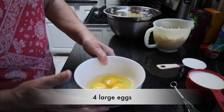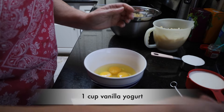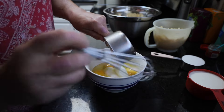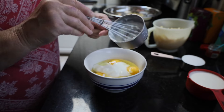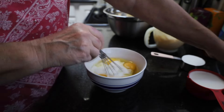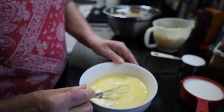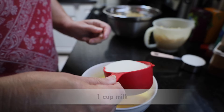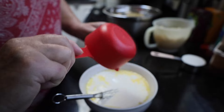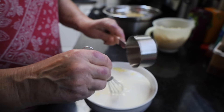I'm going to take four eggs and to that I'm going to add one cup of plain yogurt. I'm going to stir that up just a little bit, kind of break those eggs up. I've got that mixed up pretty good, and to that I'm going to add one cup of whole milk and one cup of sugar. I'm going to stir that just a little bit.